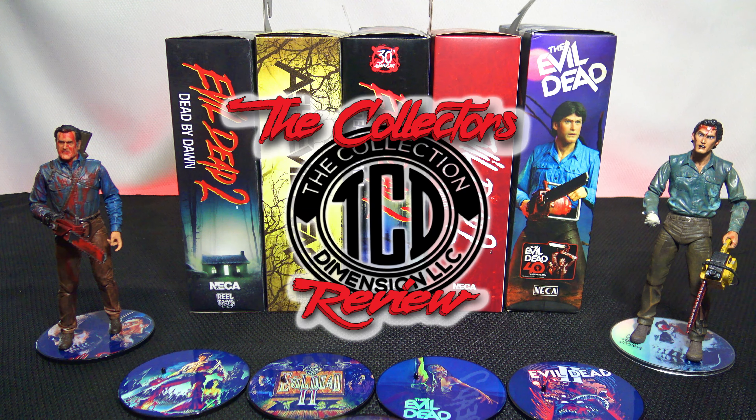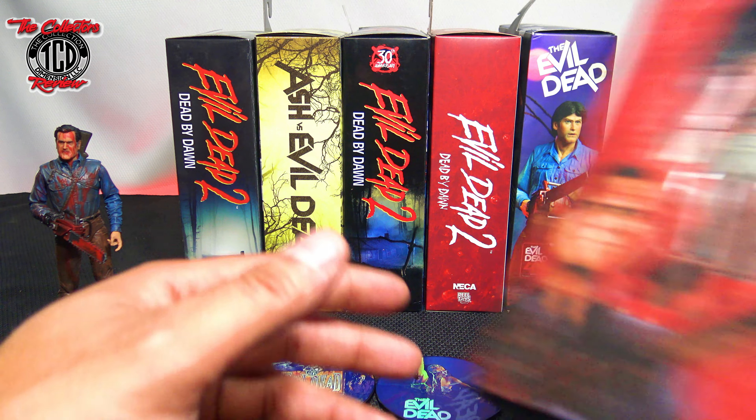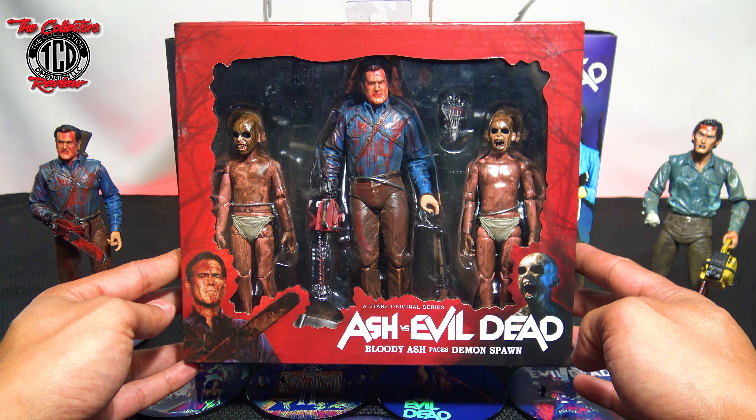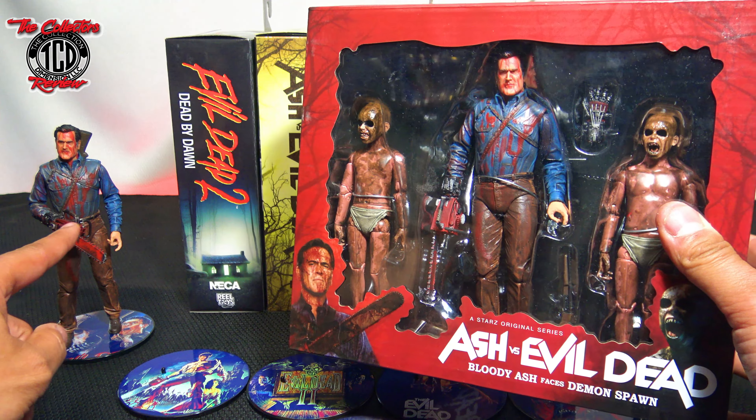Welcome to this amazing episode of the Collector's Review. This is going to be a complete episode of the NECA Ultimate Evil Dead Ash action figures — only the ultimate action figures from NECA. These do not include other packages like the three-pack, the Ash First Evil Dead, the Bloody Ash, Faces Demon Spawn — and that is actually the figure I have right here.